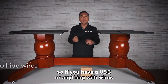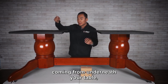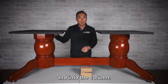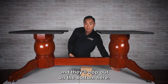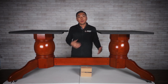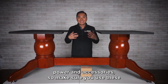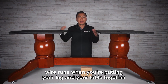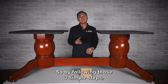If you have a USB or anything with wires coming from underneath your table, take the wire, run it from the outside in through here and into the column. Make sure all wires go through the column and they'll pop out on the bottom. That keeps your table nice and clean with no wire clutter. We designed this to accommodate for power and accessories, so make sure you use these wire runs for a clean and finished look.